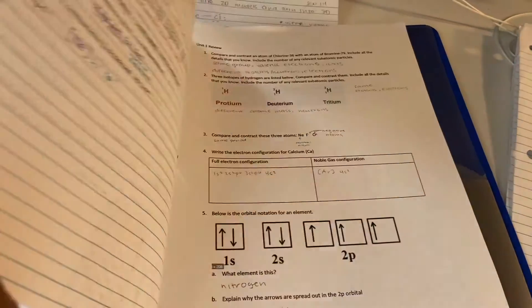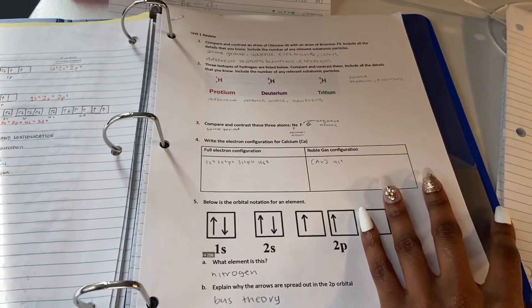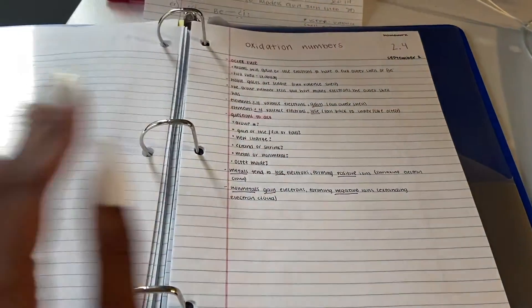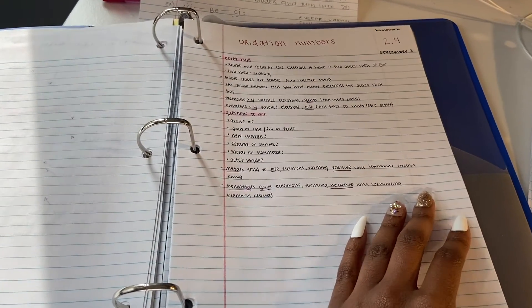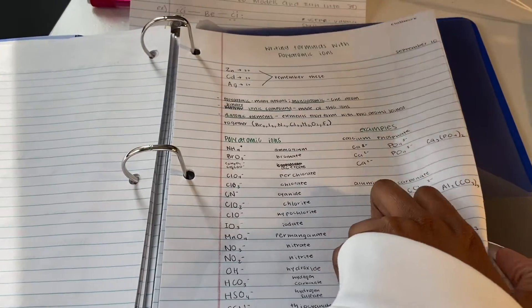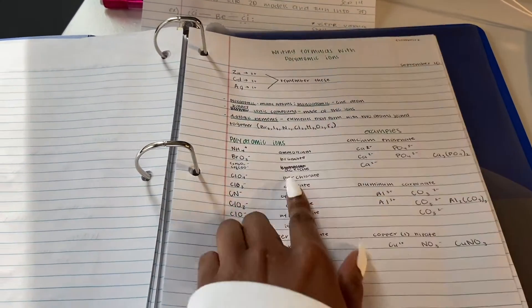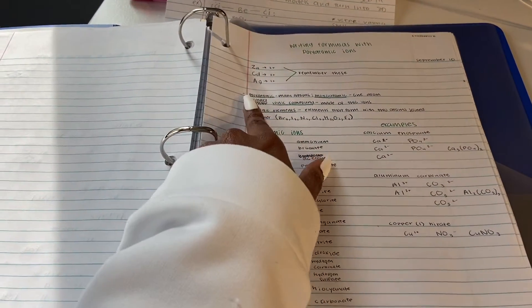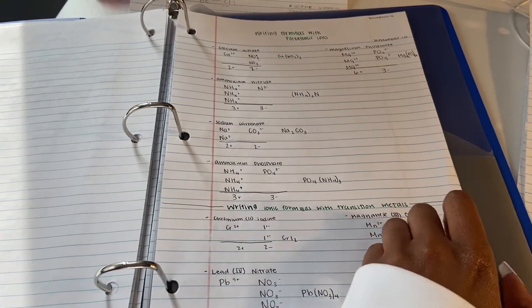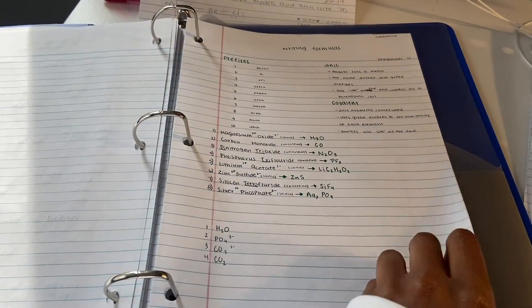There's the unit one review. Unit two is pink — it's not a lot of unit two notes, I really don't know why. We're in unit three now. Sometimes I'd get mad at a mistake and not want to rewrite it, so I just sucked it up and kept it.